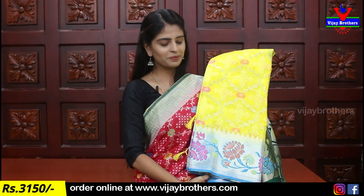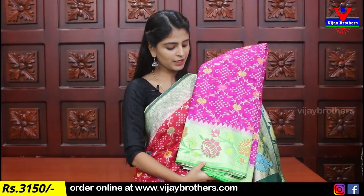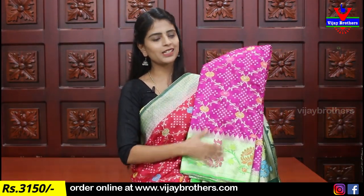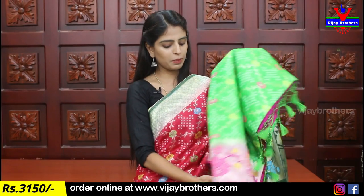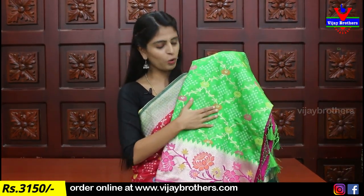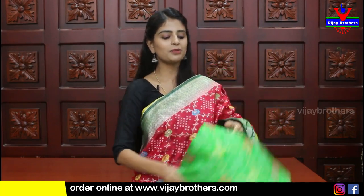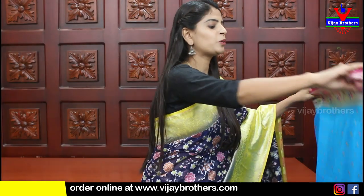There are multiple color combinations available: yellow, 15 brown colors, black with green and pink combination, green with pink combination, and white with purple color. The product price is 3,150.